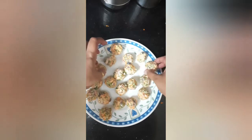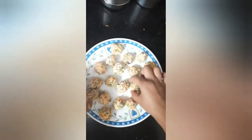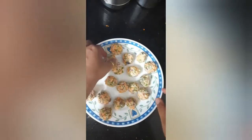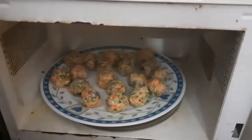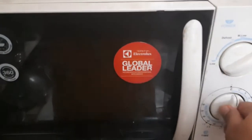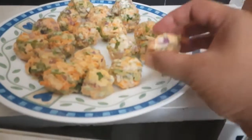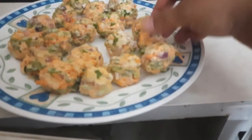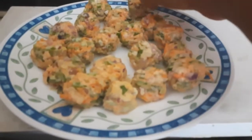I'll arrange them on the plate and microwave them for two minutes on medium-high. After two minutes, I'll turn all the balls and again microwave for two more minutes. So this is microwaved now.